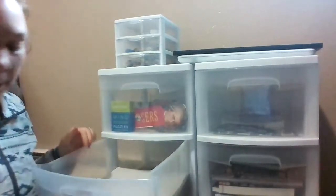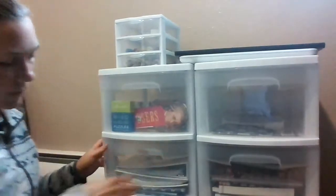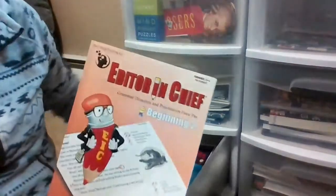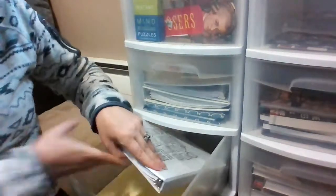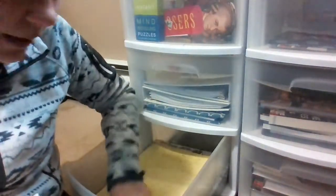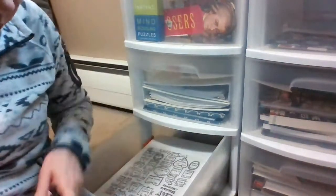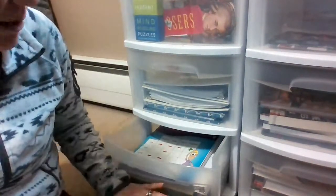This bottom drawer has the notebooks we're using for morning work and writing things down. It also has a clipboard for taking notes and some letter-writing things. We were doing pen pals last year but nobody's written us in a while, so we'll see if we're still doing pen pals — for now all the pen pal writing stuff is down there.